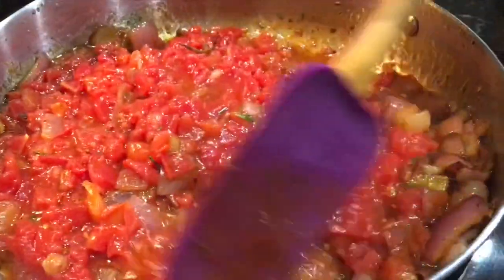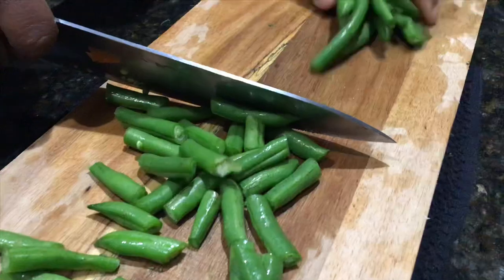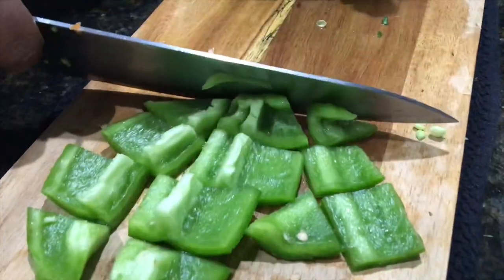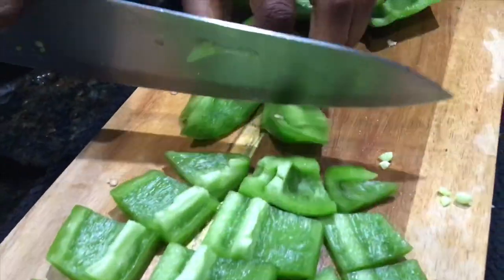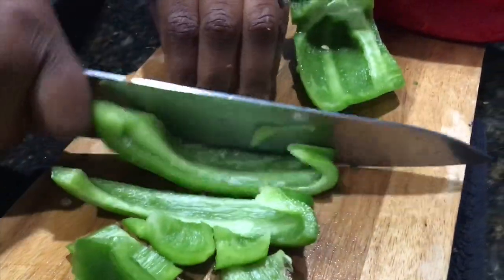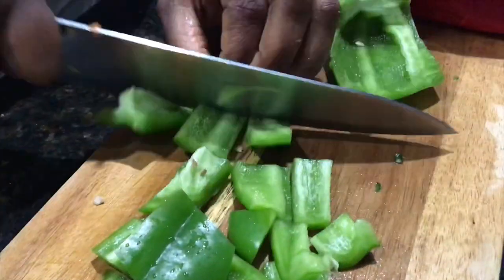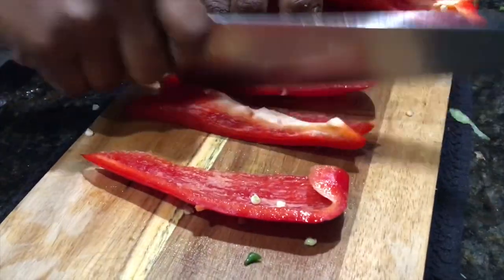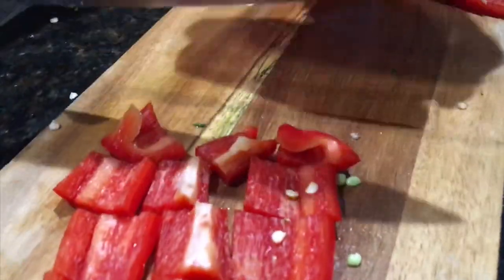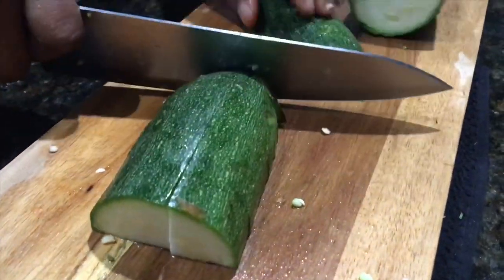I'll cover this and let it go, then we'll chop up the rest of our ingredients. For your convenience I'll leave the list of ingredients and measurements in the description box down below. We'll cut everything into bite-sized pieces.